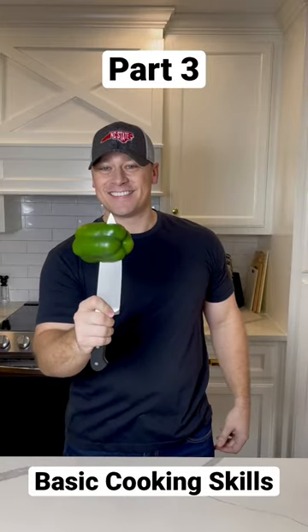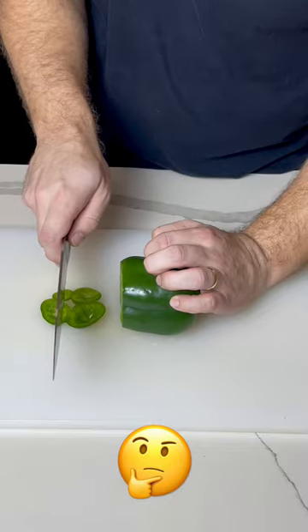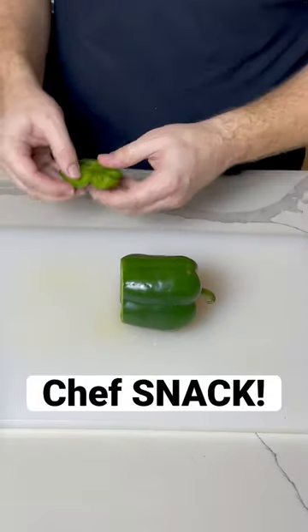Basic cooking skills everyone should know — Part 3: how to cut up a bell pepper. What are we going to do with this part? Chef's snack!